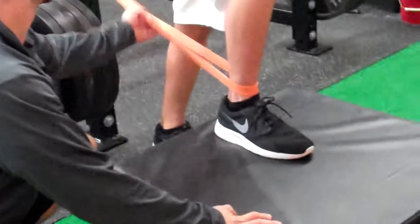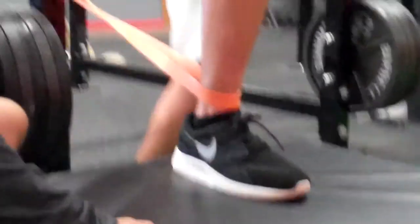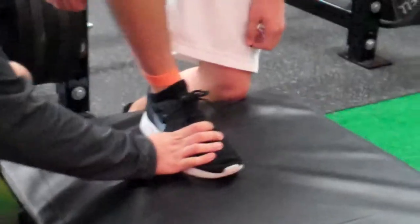We have a band right here that we're going to put around the ankle, and I'm just going to get an elevated surface that you can put your foot on. If you just squat down a little bit for me, Tim. We want to keep the foot nice and flat, and once you're down here you can start to work the ankle side to side, forward and back.